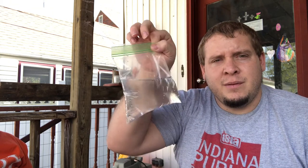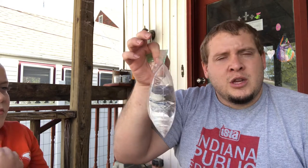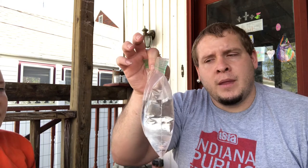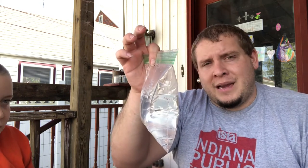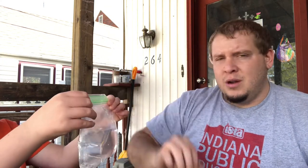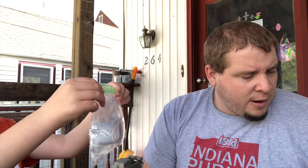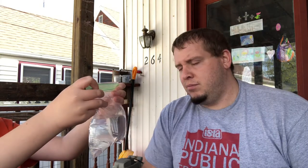I have some sharpened pencils and a quart plastic baggie filled with water. What we're going to do is put pencils through the baggie and see if we can get all five pencils through without making a mess. My oldest son Cole is going to hold this for me while I push them through, and then we'll have a little conversation about why this does or does not work. Let's give it a shot.